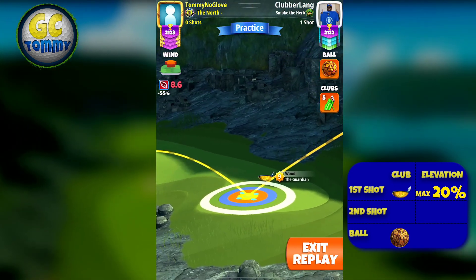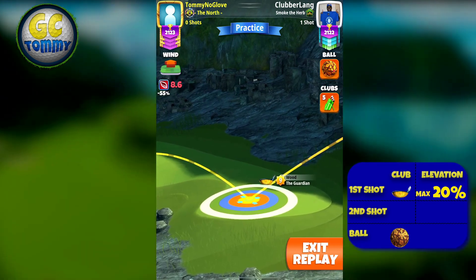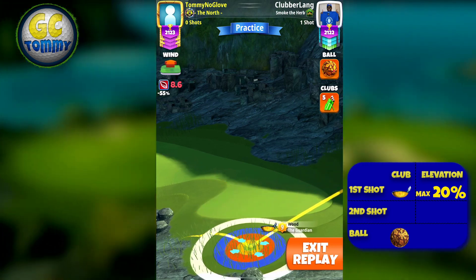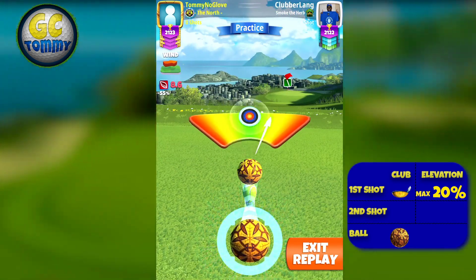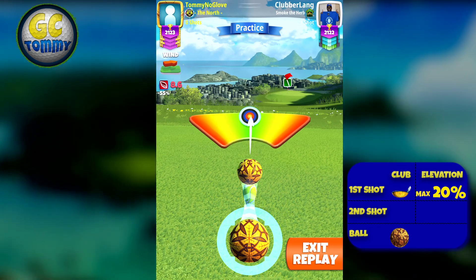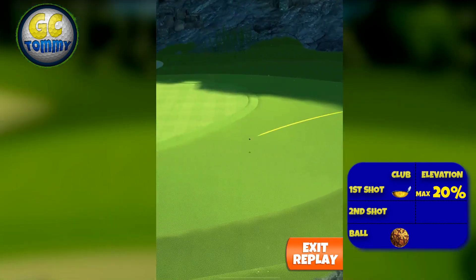Now I'm swapping to the Guardian here, and the reason for that is I want to ensure we can use just one pull. Playing with the Guardian, you play max plus 20 P2. But for those that do not want to do a club swap, you can still play with the Sniper and play max plus 25 P2 instead. The problem with the Sniper is that you have to do two pulls if the wind is going to be above eight miles per hour, which is always going to be very tricky.